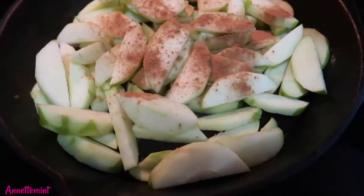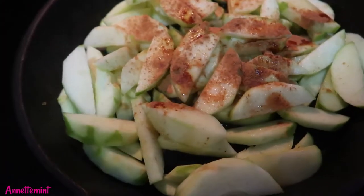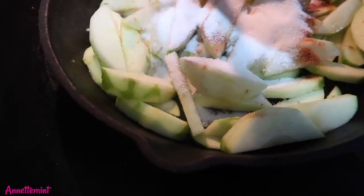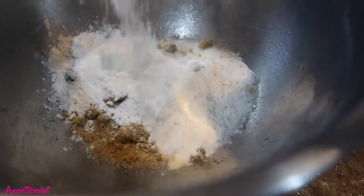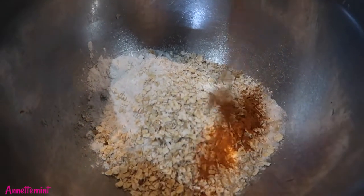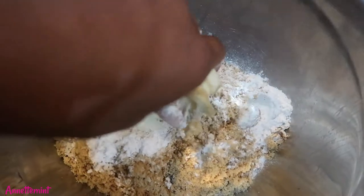I've sliced up about six apples. For the apple mixture: one tablespoon of cinnamon, a squirt of half a lemon, one teaspoon of vanilla, and half a cup of white sugar. For the crumb topping: one fourth cup of brown sugar, one fourth cup of white sugar, one cup of flour, half a cup of oats, one tablespoon of cinnamon, and four tablespoons of cold butter.